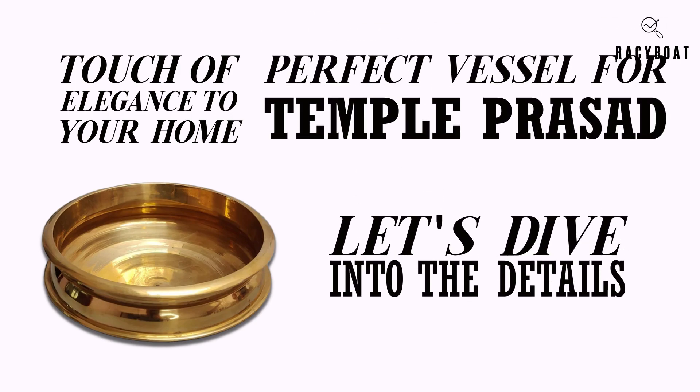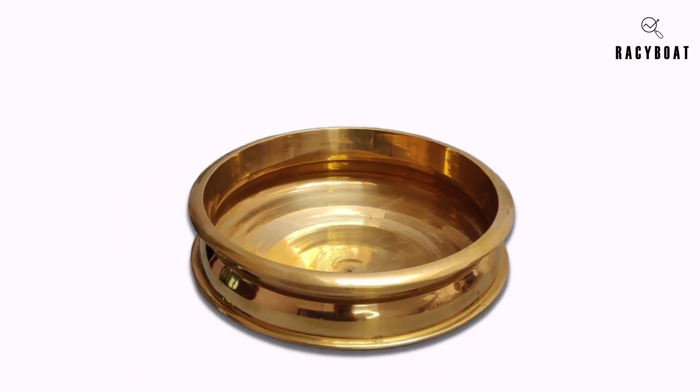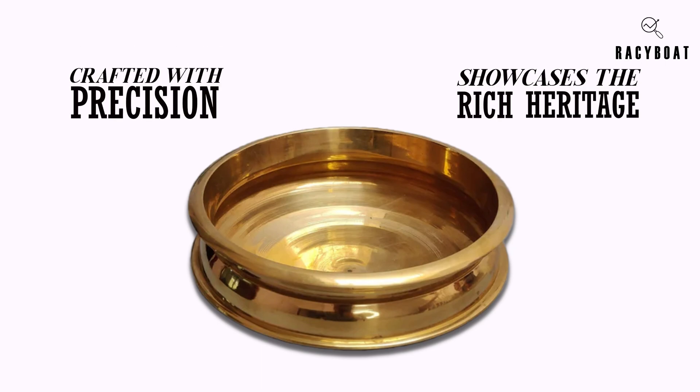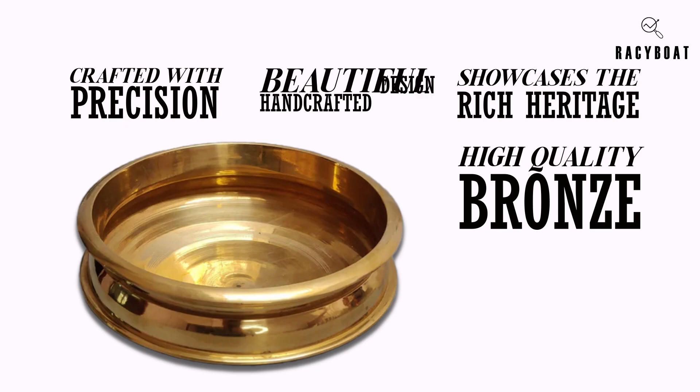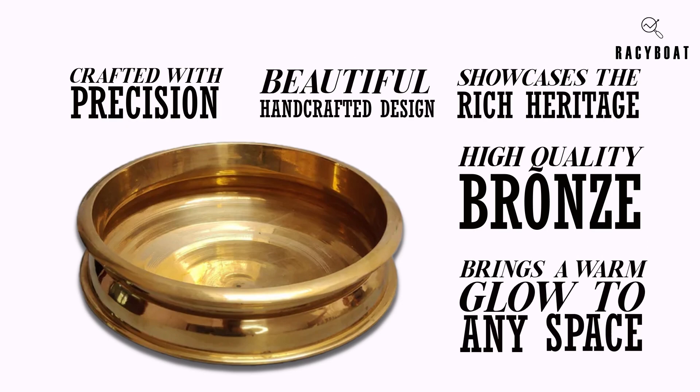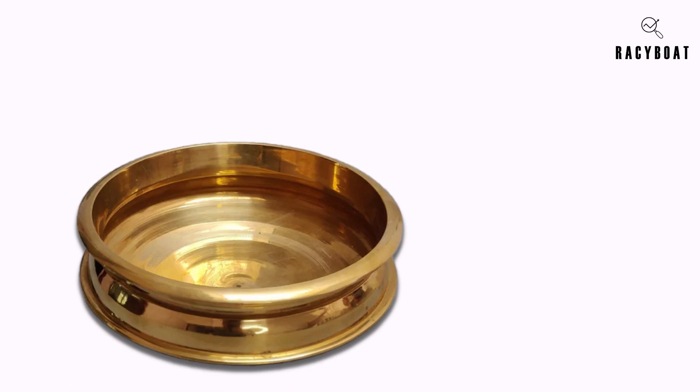Feast your eyes on the Zishta Handmade Traditional Bronze Kansa Uruli. This medium-sized uruli bowl is crafted with precision and showcases the rich heritage of traditional Indian artistry. Made from high-quality bronze, it boasts a beautiful handcrafted design that catches the light and brings a warm glow to any space.